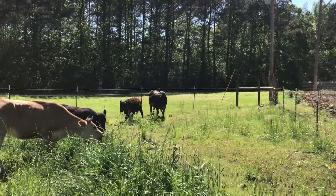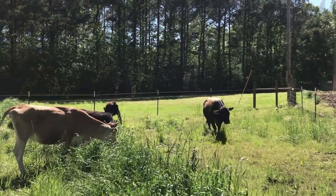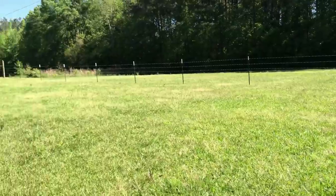Jersey bulls are known to be a little bit more aggressive. So we'll see if he's going to be aggressive with Sizzle being in here. But I just want to show you, look at just how thick this grass is. They're just walking barely in it.